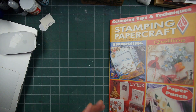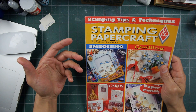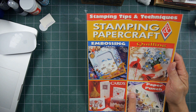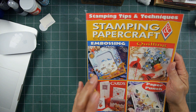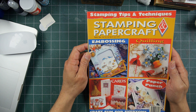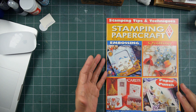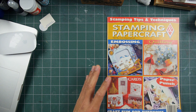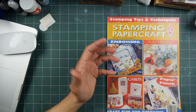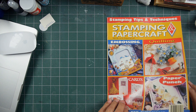I don't know how many different Australian publications were dedicated to rubber stamping. This one probably goes into some general crafts, not just stamping, but it's all kind of related in the paper arts category. I've never gone through a different international rubber stamping magazine before, so I thought we would take a look.